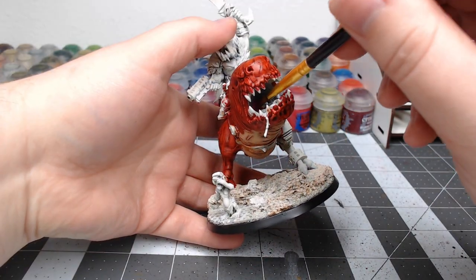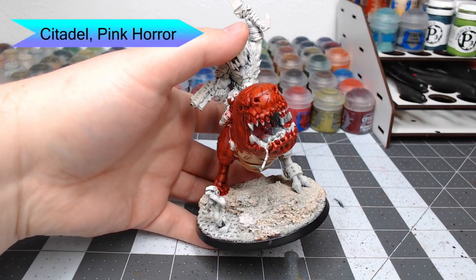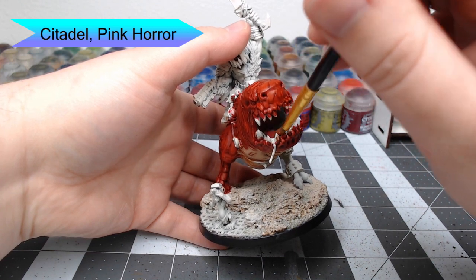On the inside of the mouth, we're going to paint Pink Horror. This is a little bit hard to show on camera, but you're just going to put this everywhere on the interior of the mouth and on the tongue.